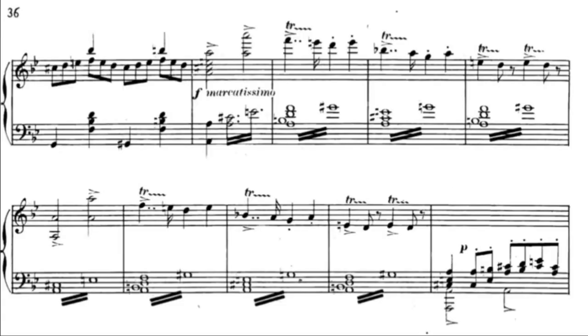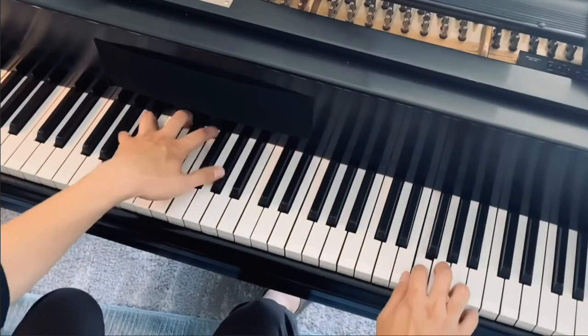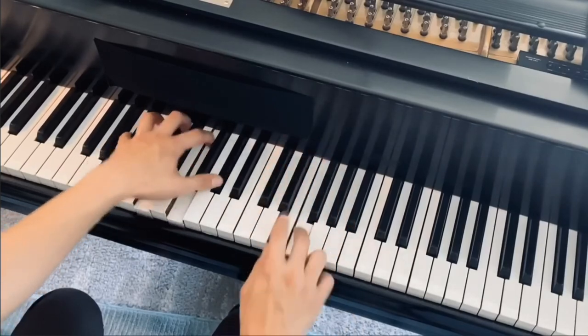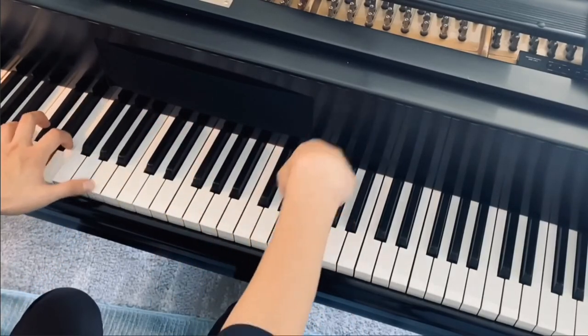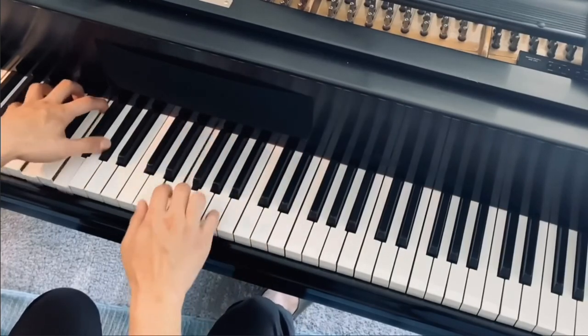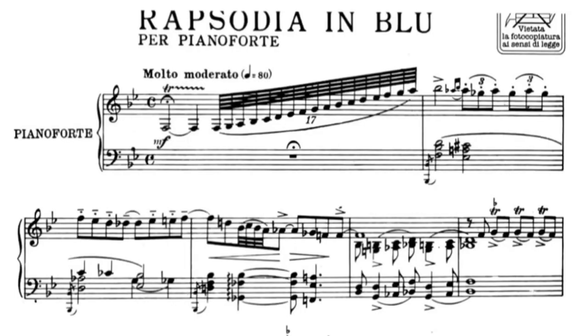To give a warm 'mmm' quality to the trill, you could start by playing both of the notes almost together. For a more sparkling effect, group it in three and alternate accents between the two notes.